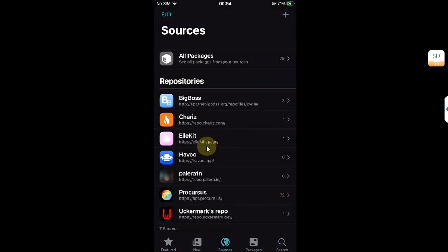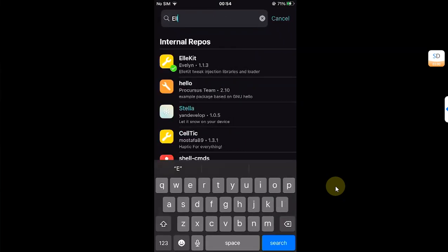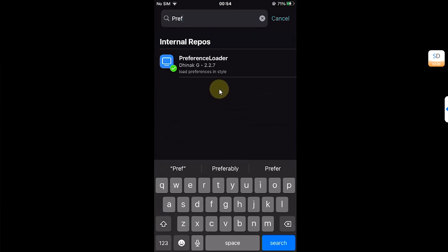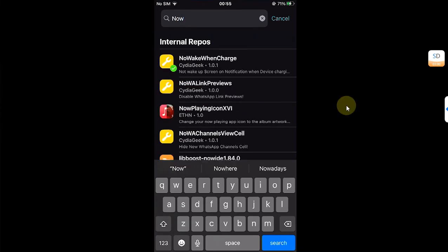Just make sure that Allocate is installed. Head to Sources and make sure that allocate.space is installed, then search for Allocate and confirm it is installed. Also make sure PreferenceLoader is installed, just to be safe.